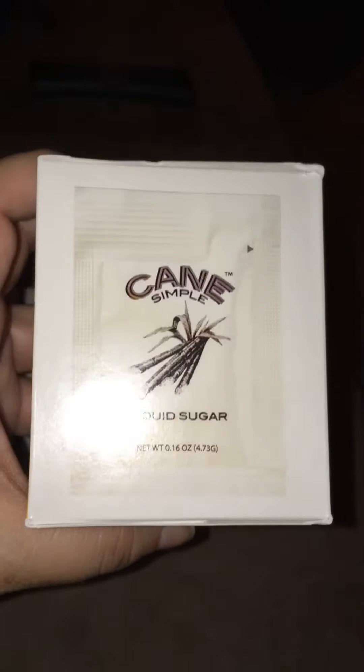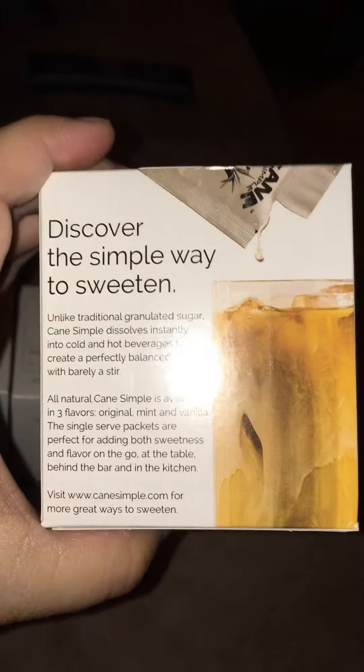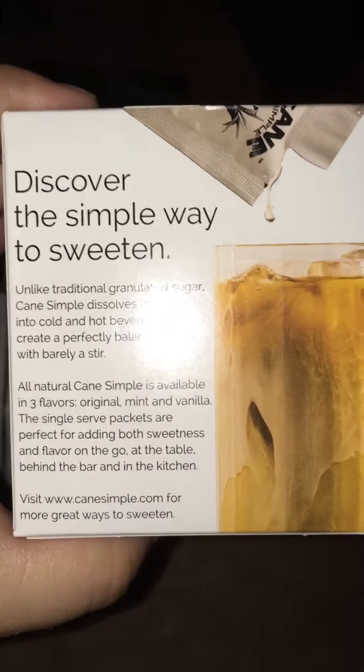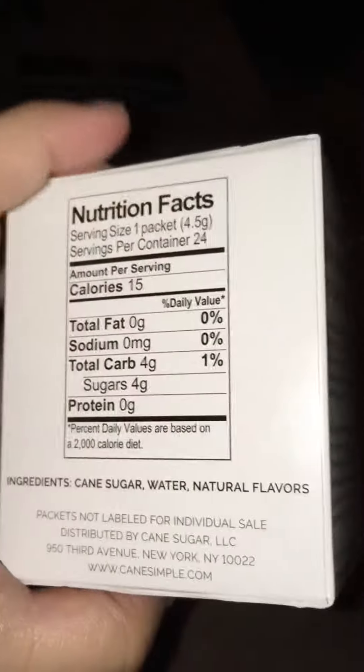I'm going to do a video on Cane Simple liquid sugar. Basically, it's like sugar packets but they're liquid. They come in three flavors: vanilla, regular, and mint flavored.